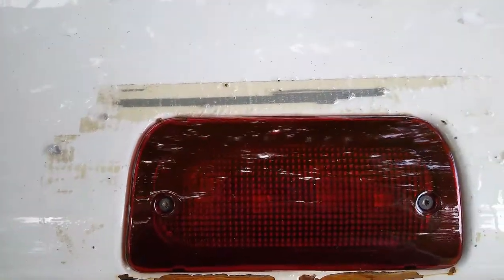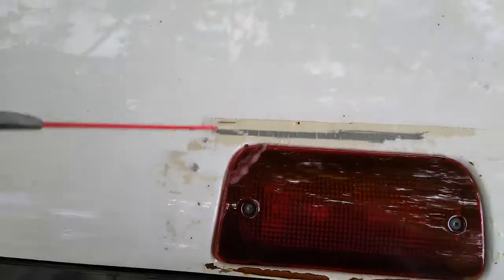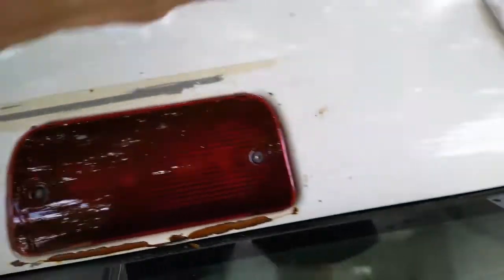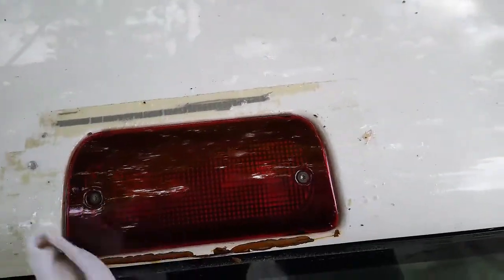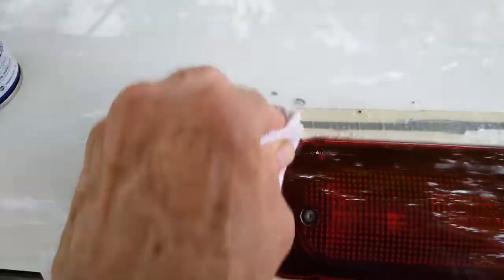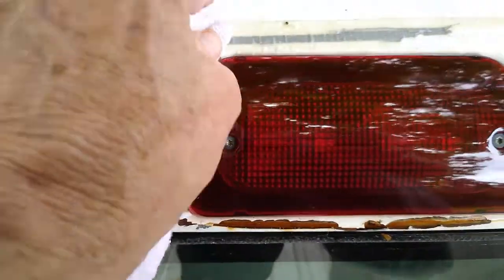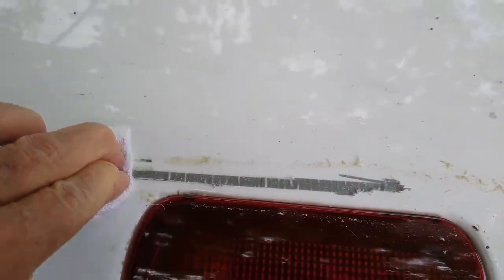We'll go back and see if we can't get it off. It's been about five minutes since I put that on there, so let's see what it does. You probably need to leave it on there at least ten minutes, maybe fifteen. But it's been about five minutes — let's see what it does. Yep, it's gone. Now this is a little bit thicker, but you can see how it's taking that junk off.